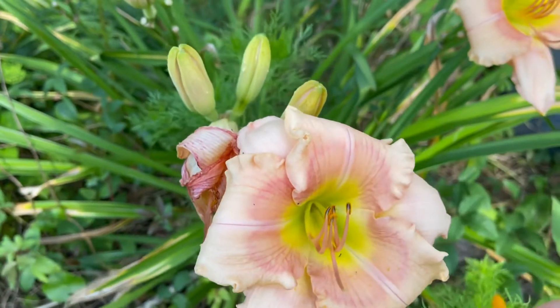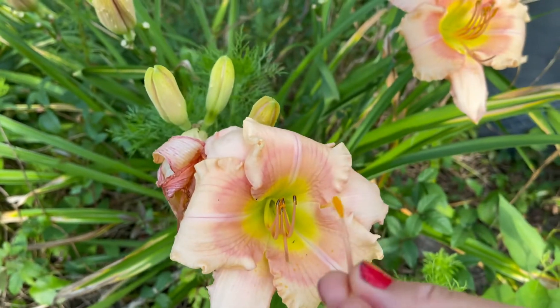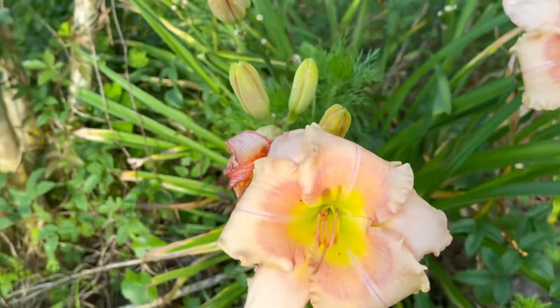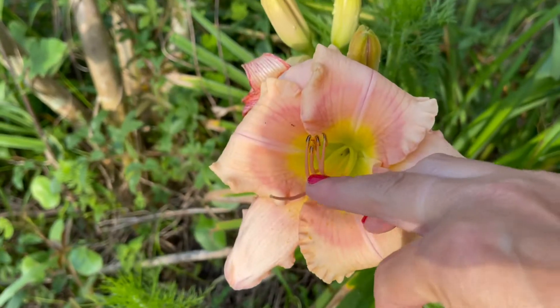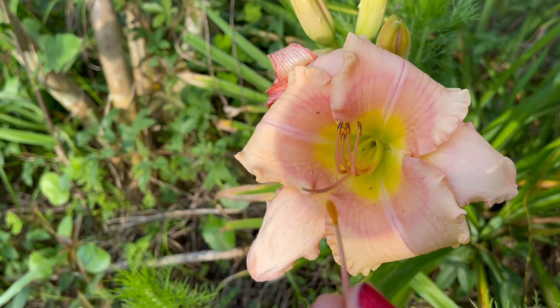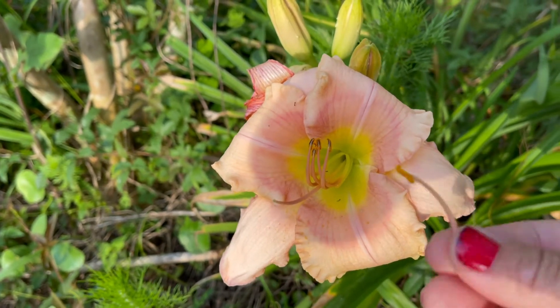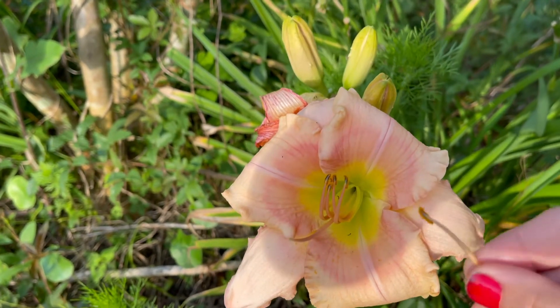You take a petal off and see there's pollen on it. The stamen is this long piece that comes out, and you're going to take the pollen from another daylily that you like, or it can be the same one. The flowers will just look similar.